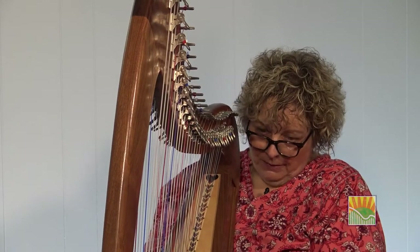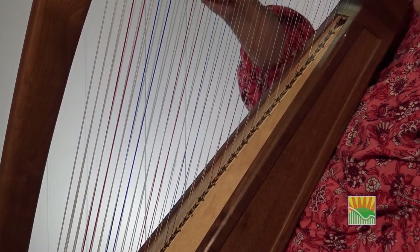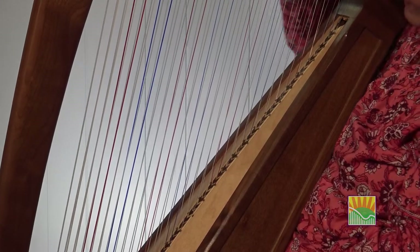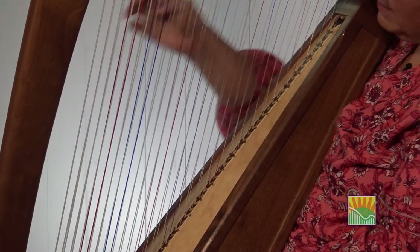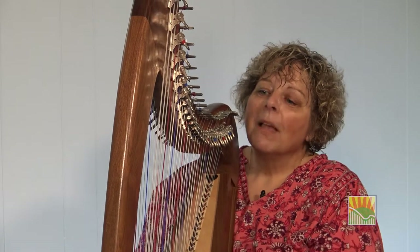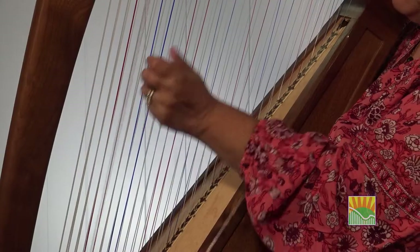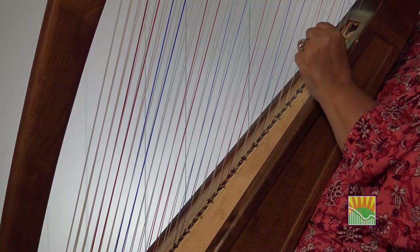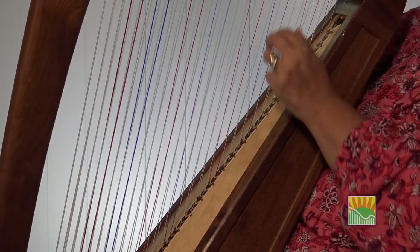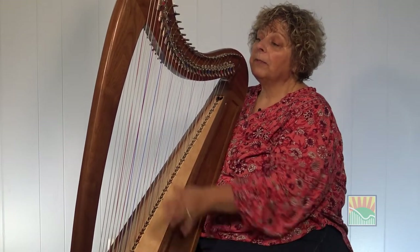Now, talking about strings: your colored strings, when it comes time to play a double-strung, are your best friends. When you play a double-strung for the first time, I would suggest that it be tuned in the key of C, because it will allow you to use your red strings as visual markers. And your F will be your other visual marker.